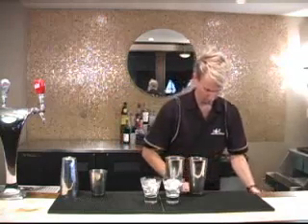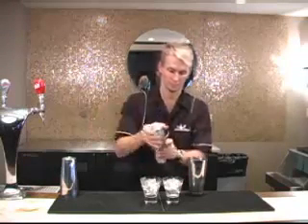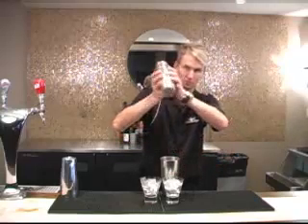Place one tin on top of the other tin, and place the cheater tin on top of the top tin. Place your index finger in the top, holding the cheater tin in place, pick the tins up from the bottom, and begin your pour.